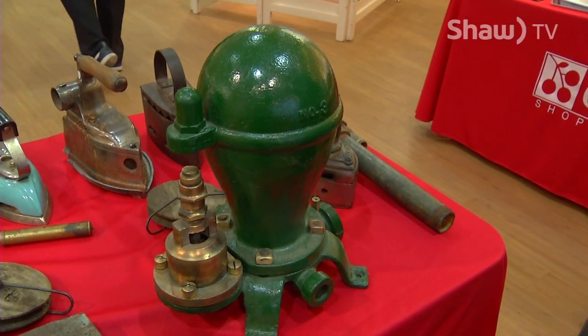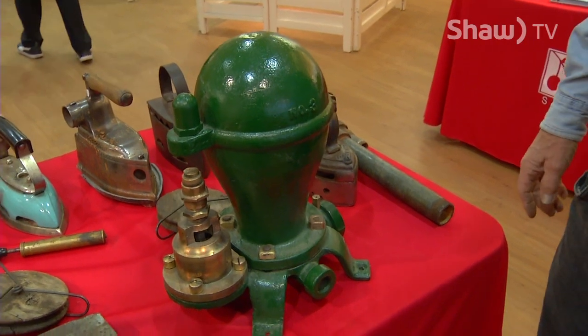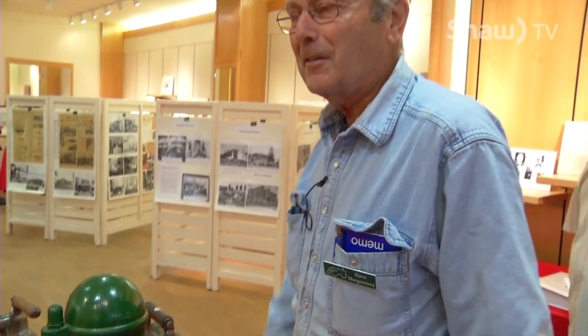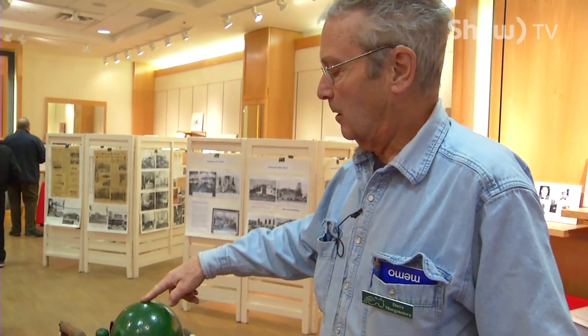That's a water pump and it runs for free — no gas, no electricity, no hand pump.